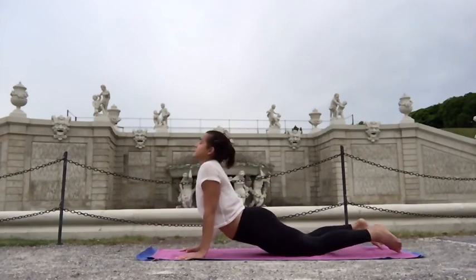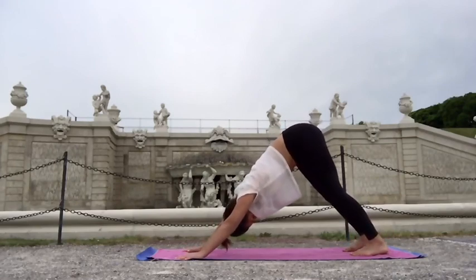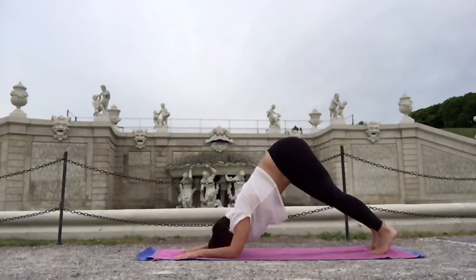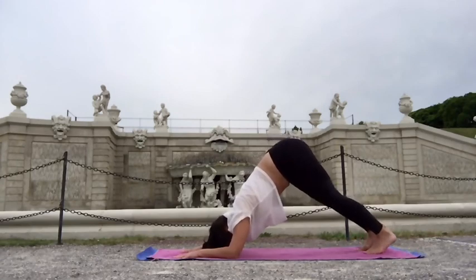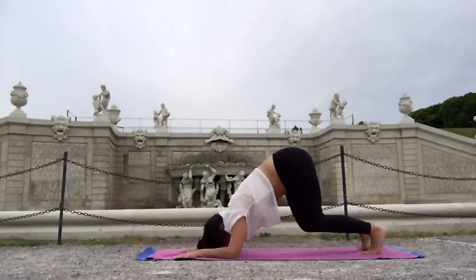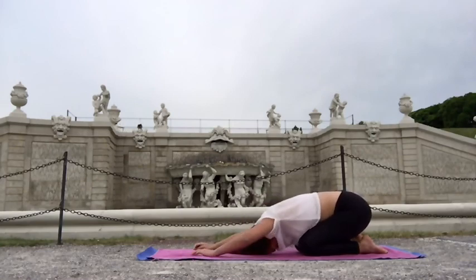Chaturanga, inhaling upper facing dog, exhaling downward facing dog — pushing with the spine towards the ground, lifting the hips. Let's do the dolphin pose — pincha mayurasana prep, elbows on the ground as we did in the beginning. Drop the knees on the ground into child's pose. Stay here and allow your whole body to relax.